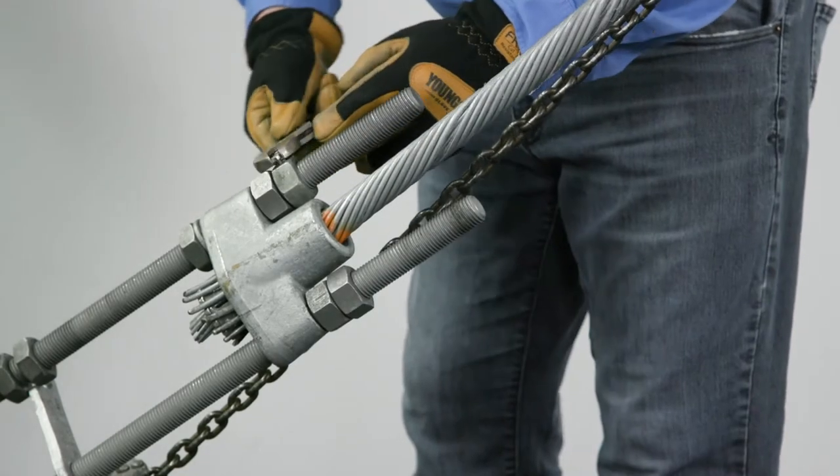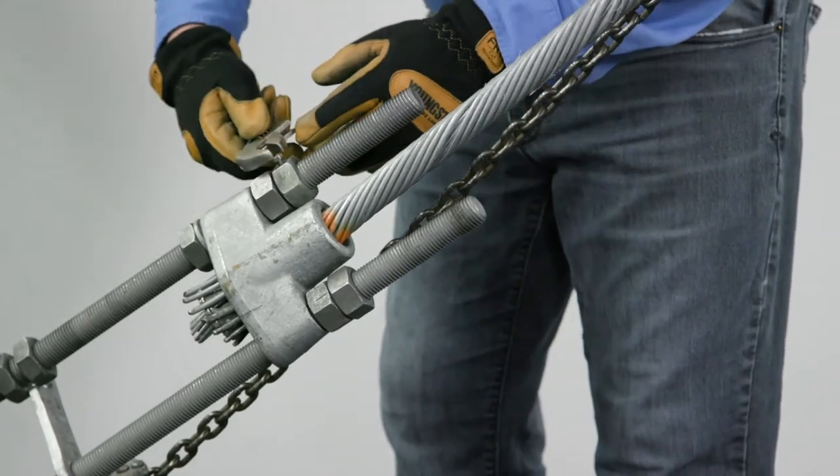Step 8. After final tensioning, secure the anti-tamper nut by tightening the set screw.